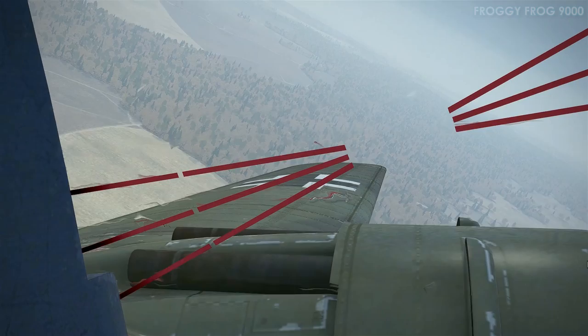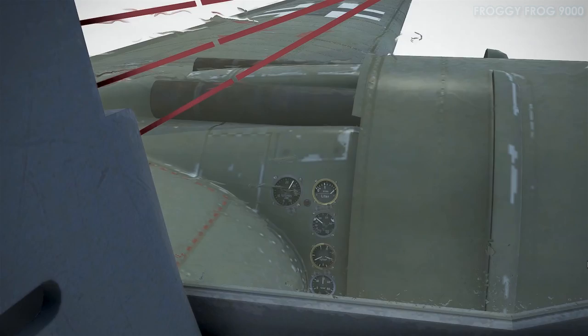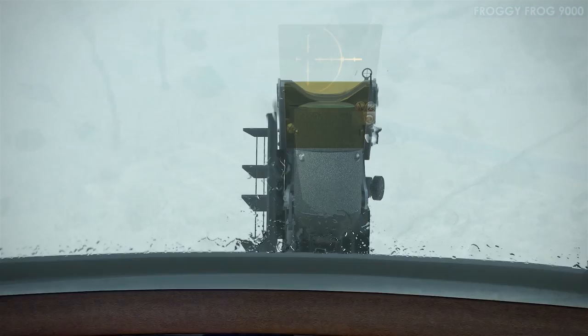Here I'm climbing and coarsening the prop. Then at some point I go full fine — 0% pitch — and I'll break out on top of the clouds in just a minute.